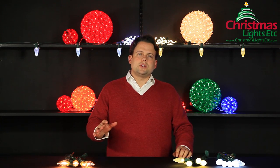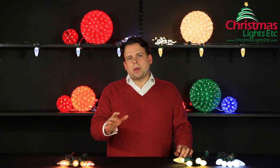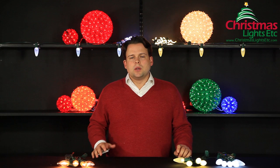Hello, Ingram Smith, back standing in the Christmas Lights Etc. showroom. I wanted to talk to you today about the two different types of white LEDs you'll find as you start to compare LED bulbs to the traditional incandescent bulbs that you may be more familiar with.